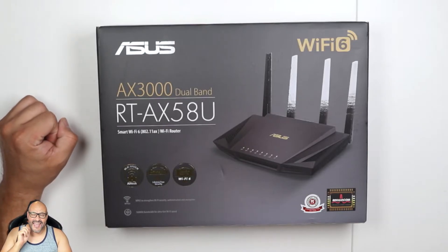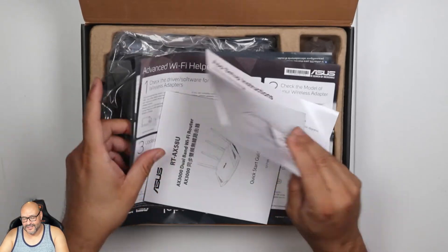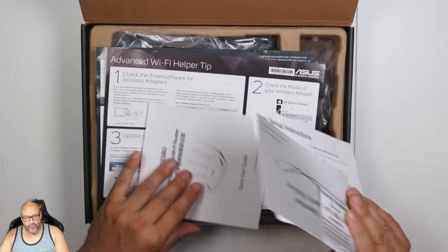We're going to open it up and see what you get. First of all, of course, they give you all the paperwork. The instructions are very important.